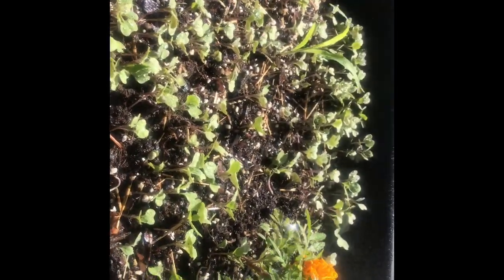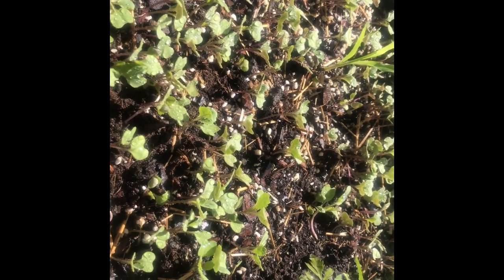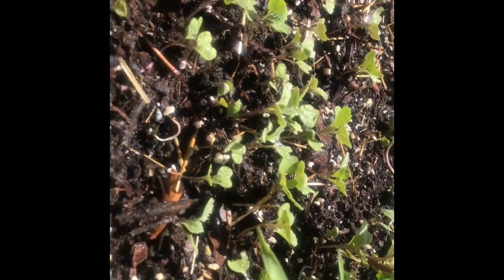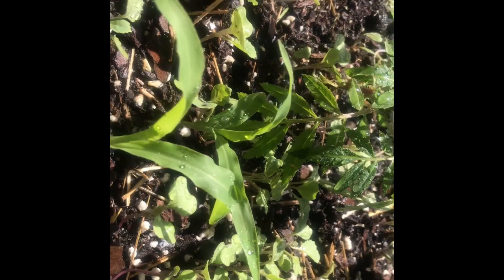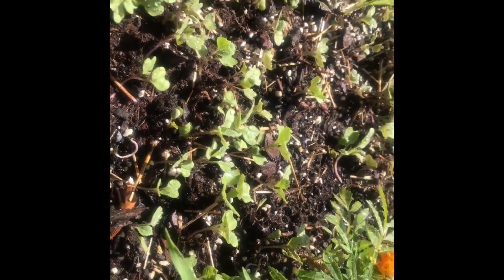These are my cabbage that I have in a cement mixer that I got from Lowe's. I did get some from Home Depot too — they're doing well. And I have corn stalks in there as you can see. This is my corn that I put in here and they were all seeds — the cabbage and the corn. I have two, three, four, five, six — that's seven stalks of corn in here and they came from corn seeds.